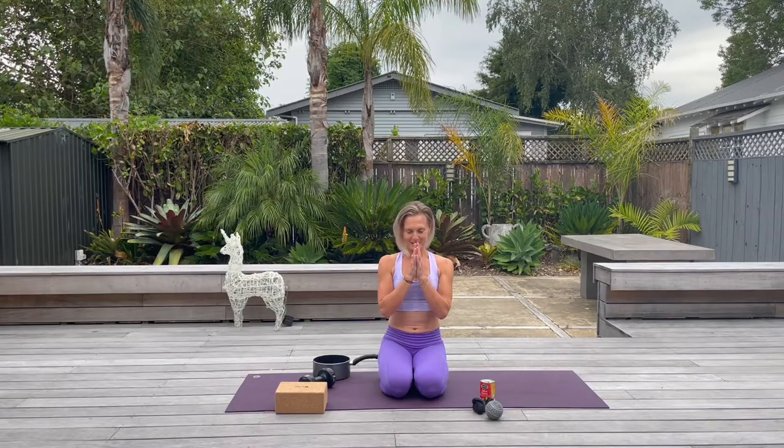And there you have it — some simple ways that you can mobilize the wrists, strengthen the forearms, and strengthen the muscles that innervate the fingers and hands. I hope you enjoy it. Namaste.